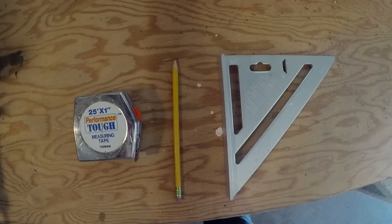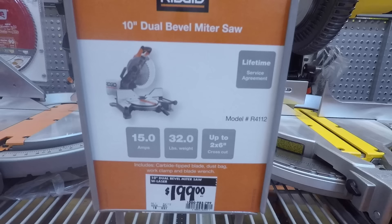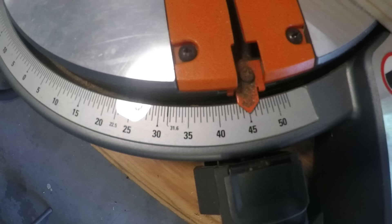Grab your tape measure, pencil, and straight edge to begin working on the wood. I use my 10-inch miter saw to cut my pieces, which prices around $200. But a cheaper alternative is the miter box for $8, and I've heard of no issues working with it. Set your miter cut to 45 degrees and make your first cut.